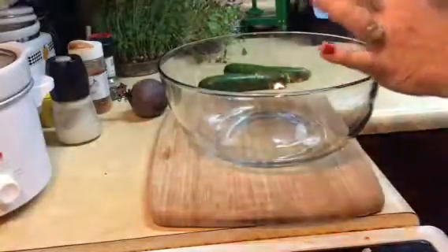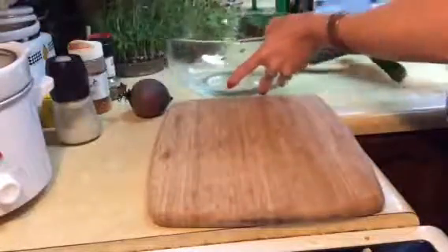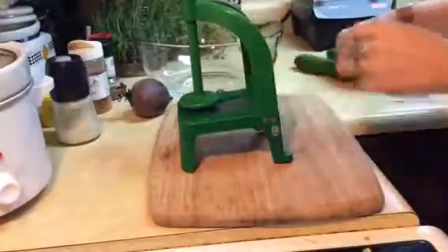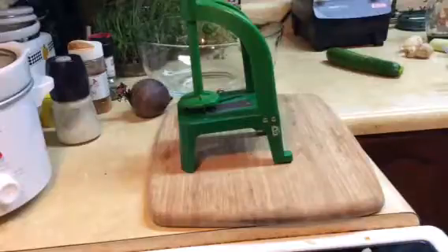Today I'm going to put together some zucchini and beet salad. I'm going to use my little handy-dandy spiralizer here. This is just going to take a couple of minutes because I have a plan.